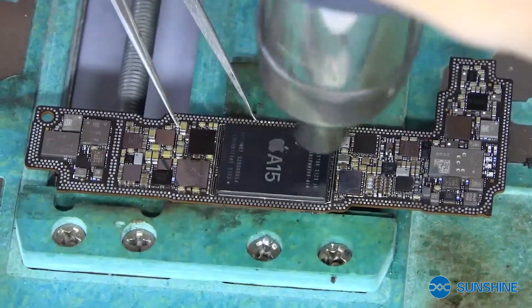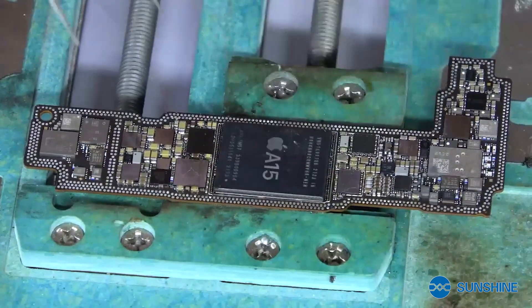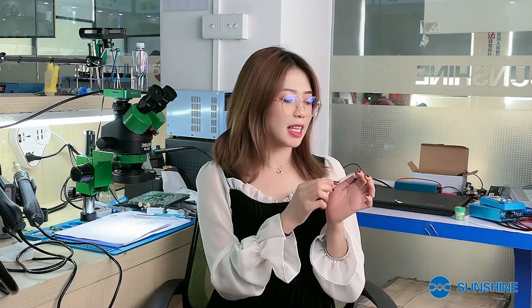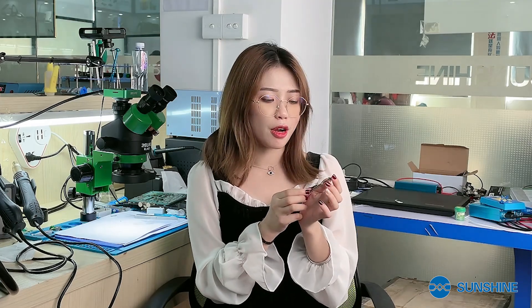What do you think about the CPU installation? Do you think it's easy? Today's video is finished. After watching this video, do you still think it's difficult to disassemble the A15 CPU? Actually, repairing a mobile phone is not difficult. As long as you have the correct tools and patience, I believe you can become a master soon. See you next time.